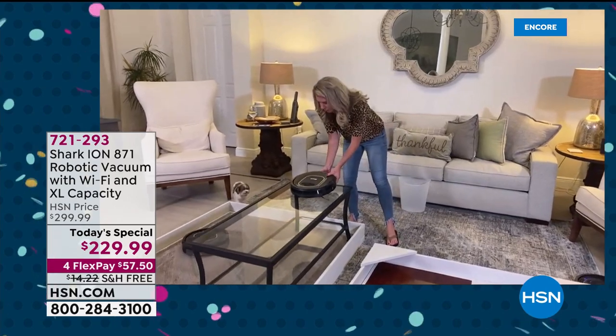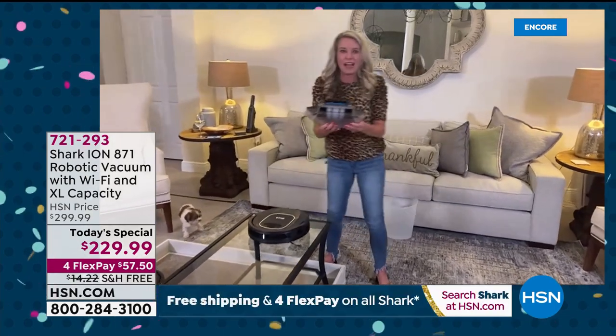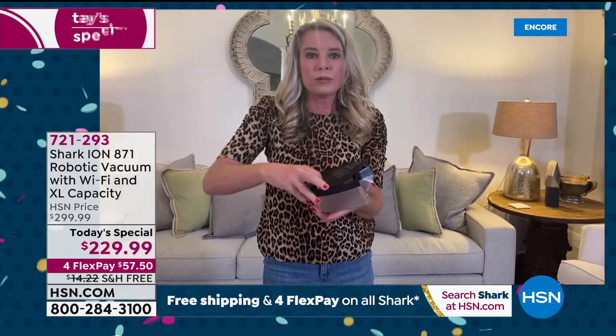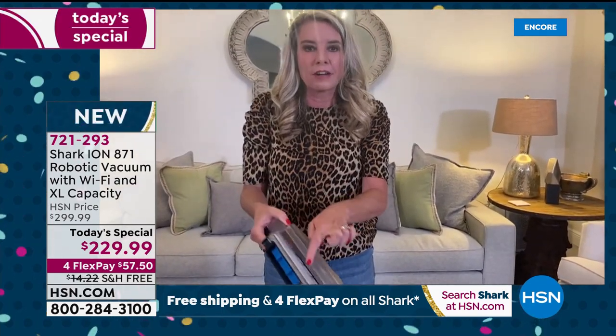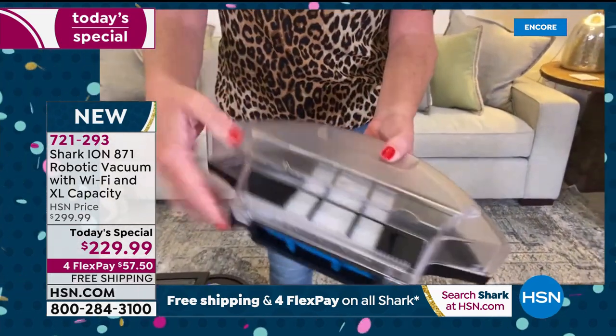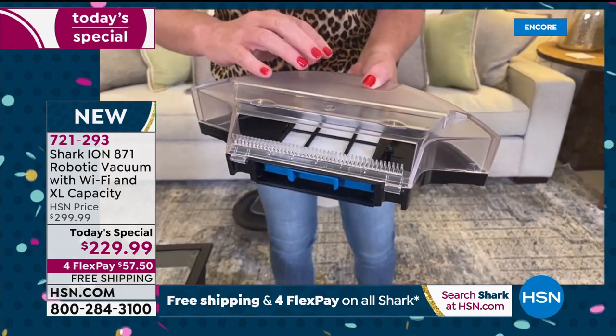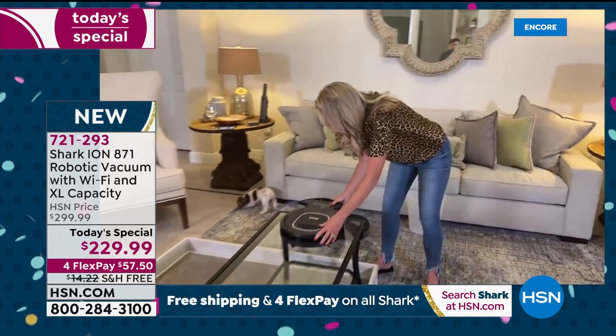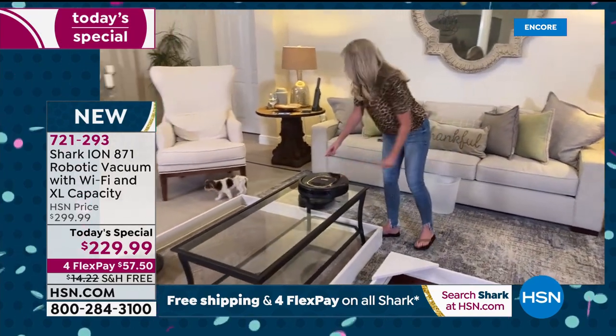Here are the side brushes and the channel brush — see how it pushes everything toward the middle so when it gets to that multi-surface brush, everything goes into that extra large dustpan. It's so easy to empty — just open it up and dump it out. There's your filter right there, and you never have to replace it.